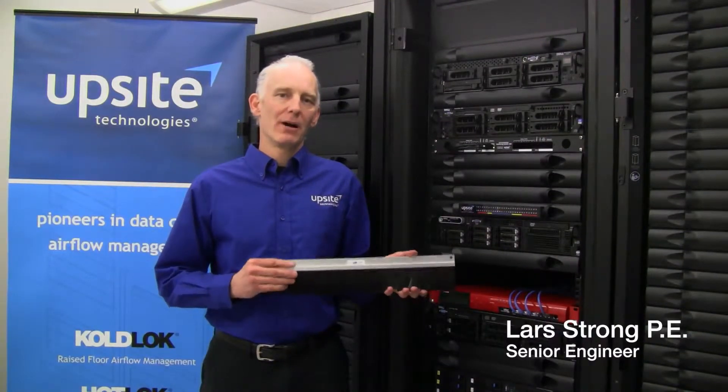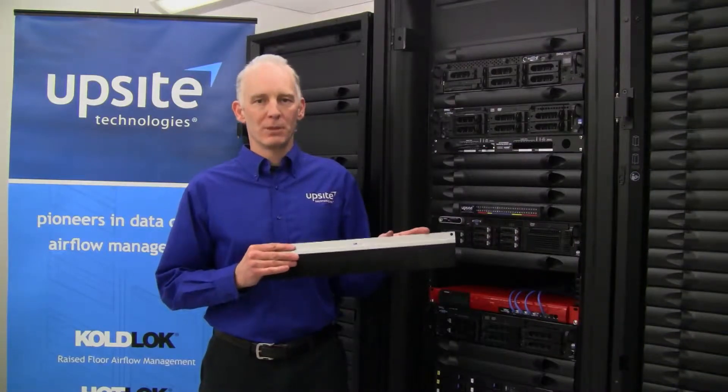Hello, I'm Lars Strong, Senior Engineer with UpSight Technologies, and today I'd like to talk to you about our hot lock pass-through blanking panel.